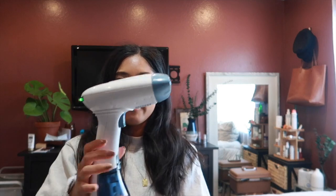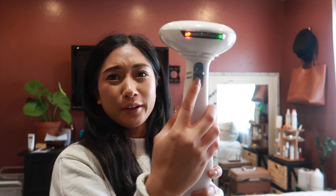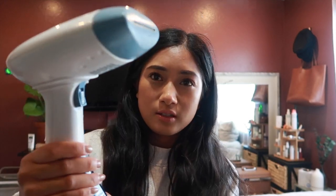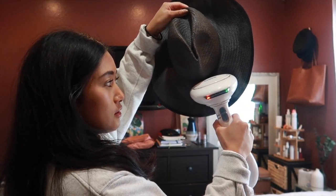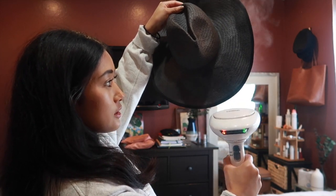I have my steamer here — please don't mind my dog, he barks all day. I already filled it up with water, I always keep it on high heat, and I'm going to lock it to stay on. I'm going to take the steamer, hold it at the crease, and steam down.